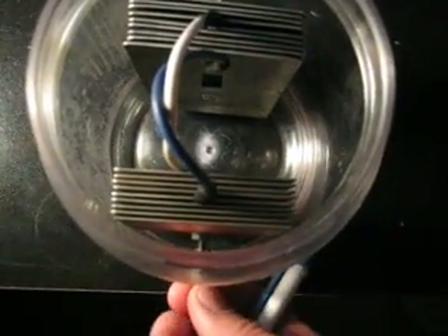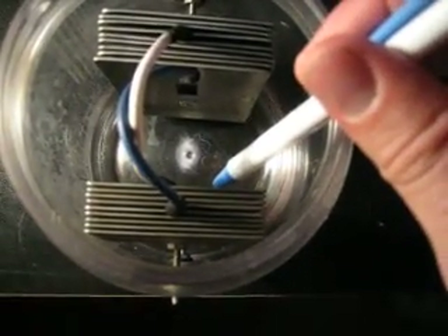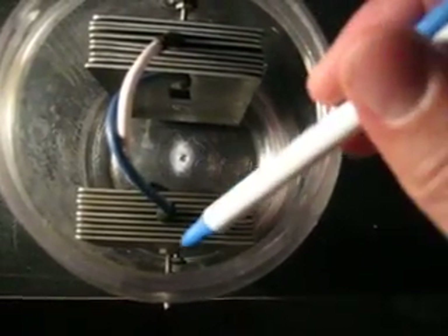This top screw is connected via this plate and this plate — so the front and back plates of each one.